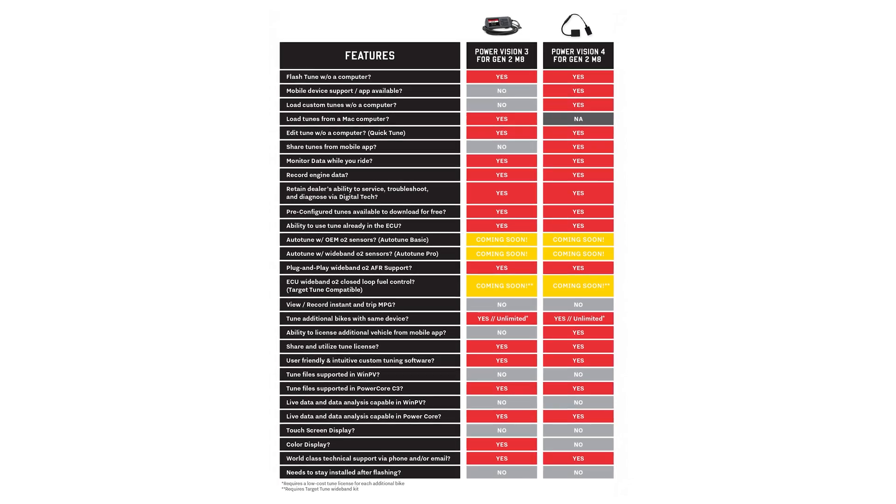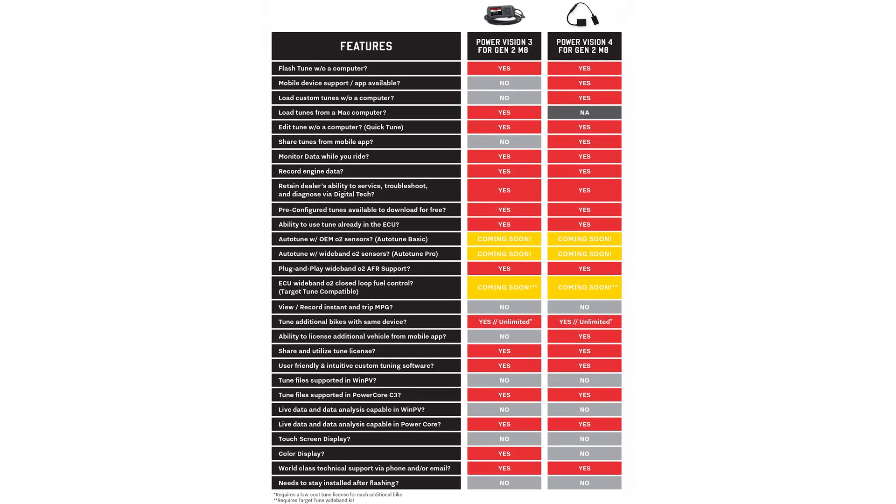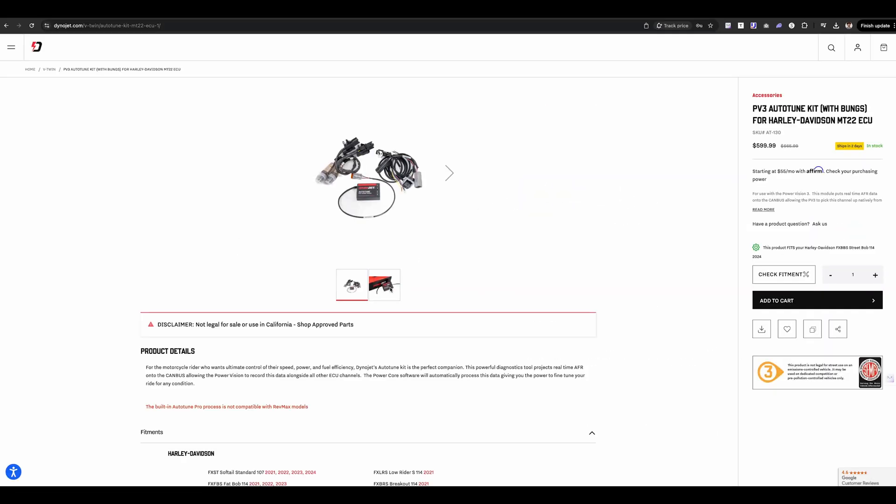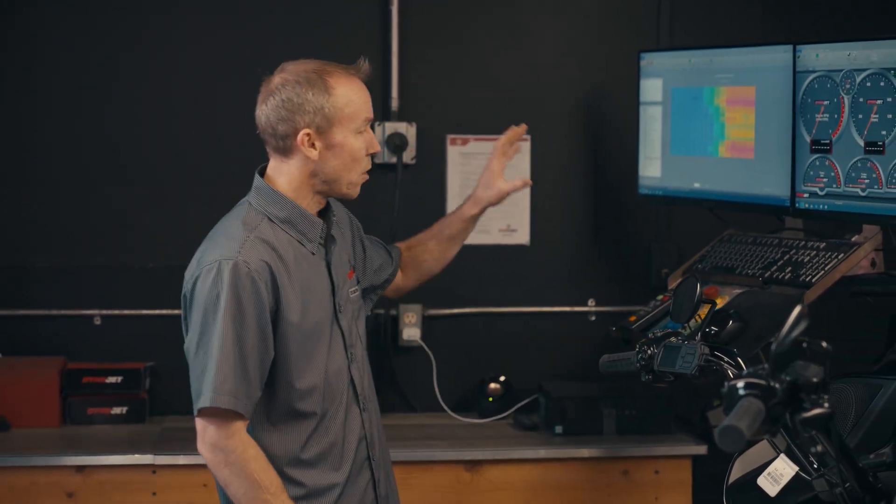Does this PV3 or PV4 have auto-tune capabilities, target tune, ABS bleed, and adapt out of the box? Not quite. This is not shipping with auto-tune or target tune enabled on device at the moment, and it is not able to do adapt-style features like ABS bleed, adding cruise, or other features recently added to our flagship PV3 and PV4 devices. However, it does accept our wideband devices — part number AT-130 — to set you up with a wideband monitoring kit so you can have wideband data in your data logs as you ride, and review it on your dyno in Power Core and Data Center to refine your tune.